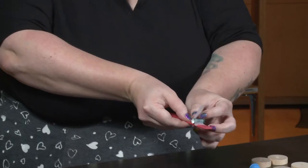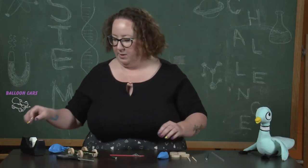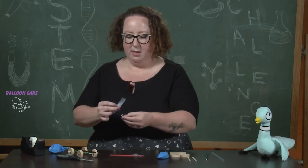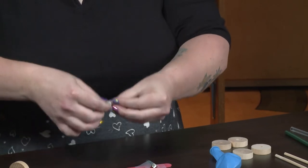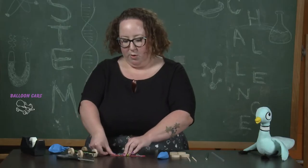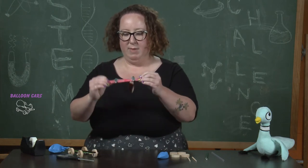Make sure you have a piece of tape big enough to go over the top of the straw and across the top of the tongue depressor. We're going to do the other side with a nice long piece. Sometimes it helps if you put the tape on the straw first and then place it on top of the tongue depressor. The second straw piece is going to go about two thirds of the way up so we have a nice balance for our wheels.